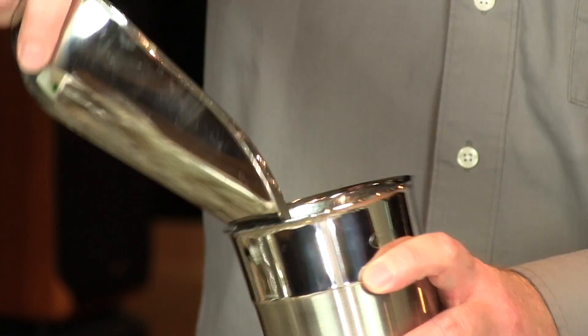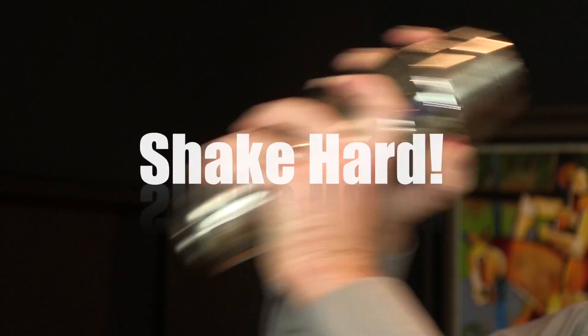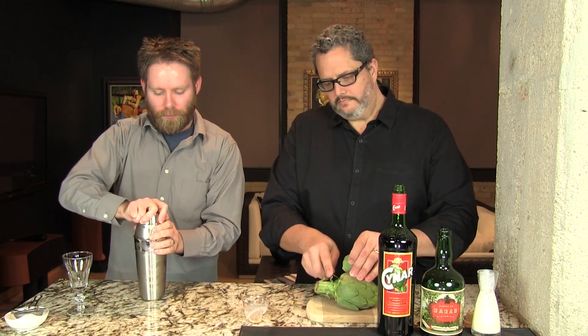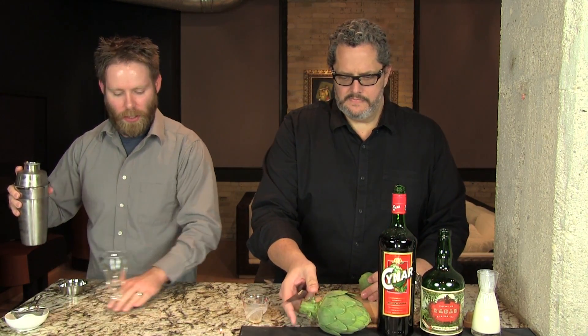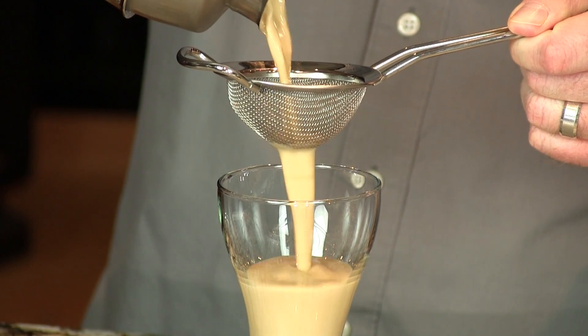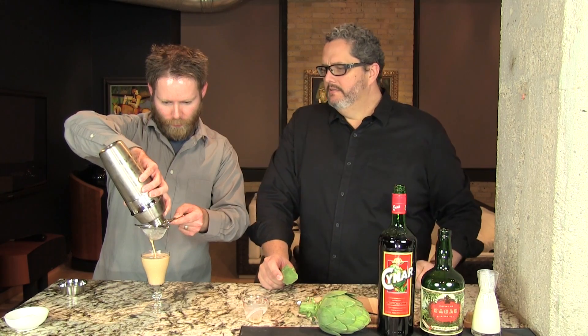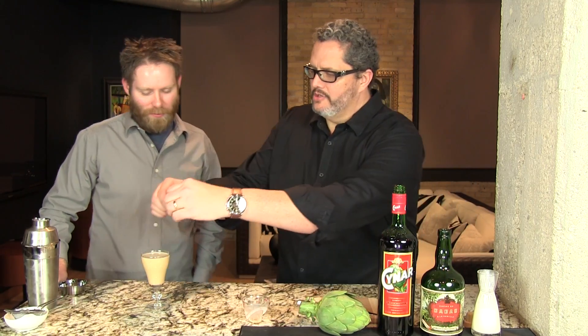We're going to shake this with some ice. I'm going to work on the garnish here. Now we're going to double strain that into our glass — that's going to keep out some of the ice chunks that may come through. This is a delicious cocktail. Notes of coffee suddenly appear in this cocktail, which you don't get from the Cynar independently or the chocolate liqueur.